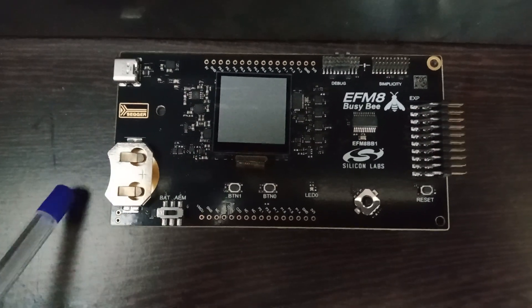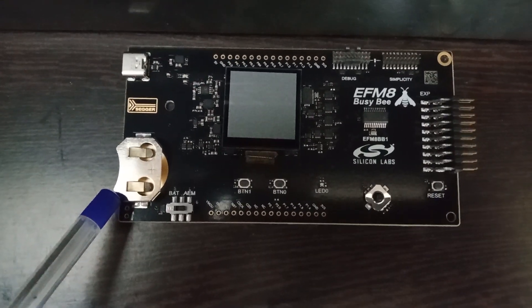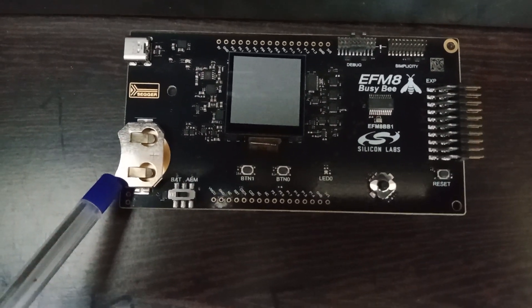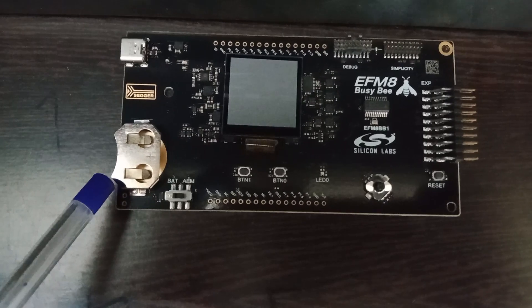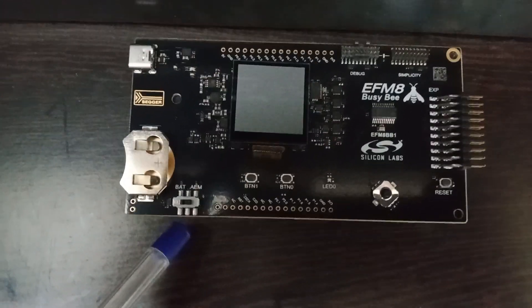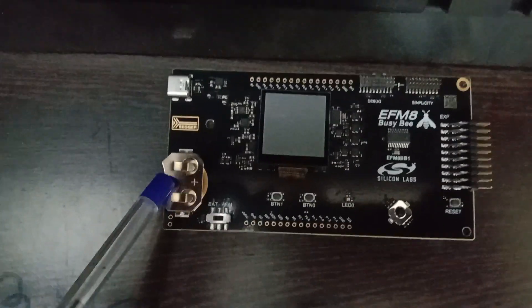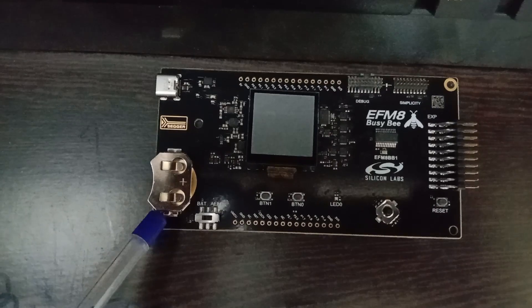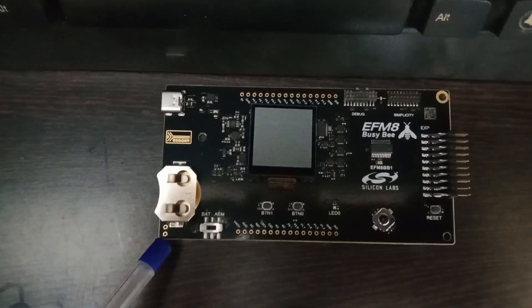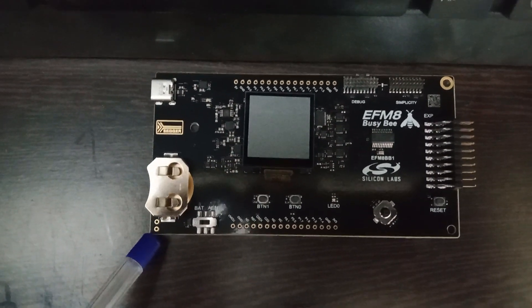Coming down, there is a holder which can be used to power up the board. This is a holder for a coin cell battery which we use for electronic devices. Below that there are two pins which can be used to power up the board using two wires.